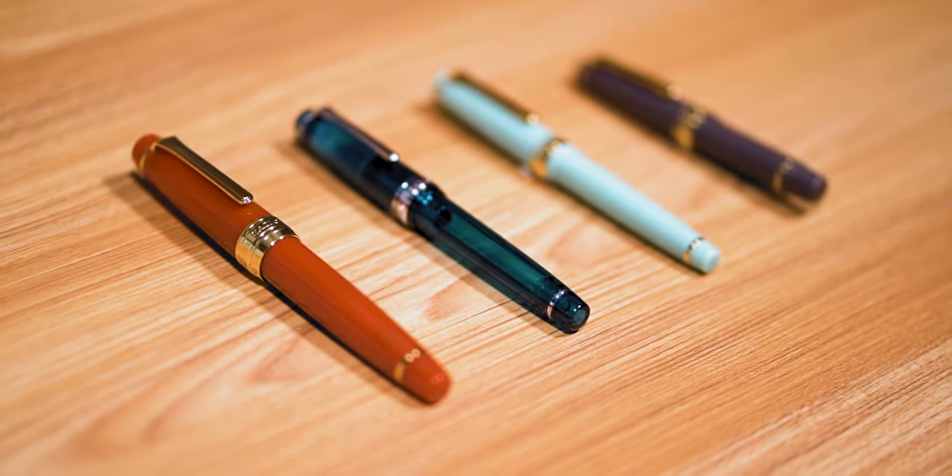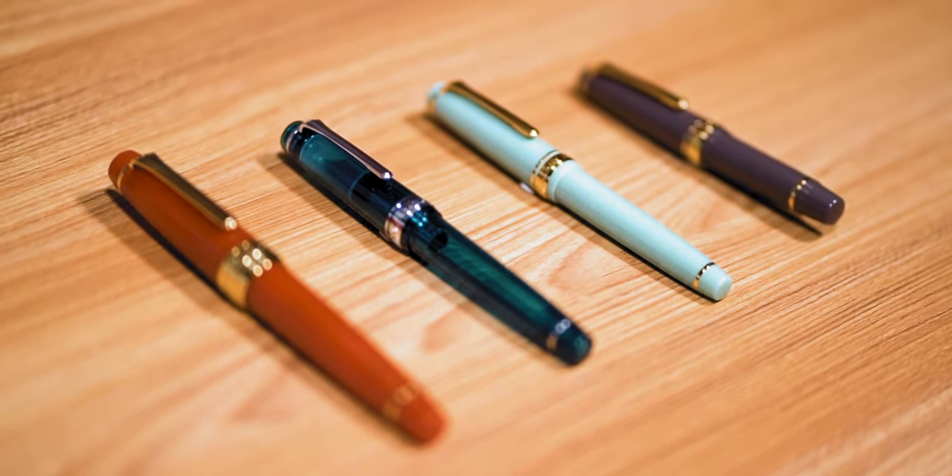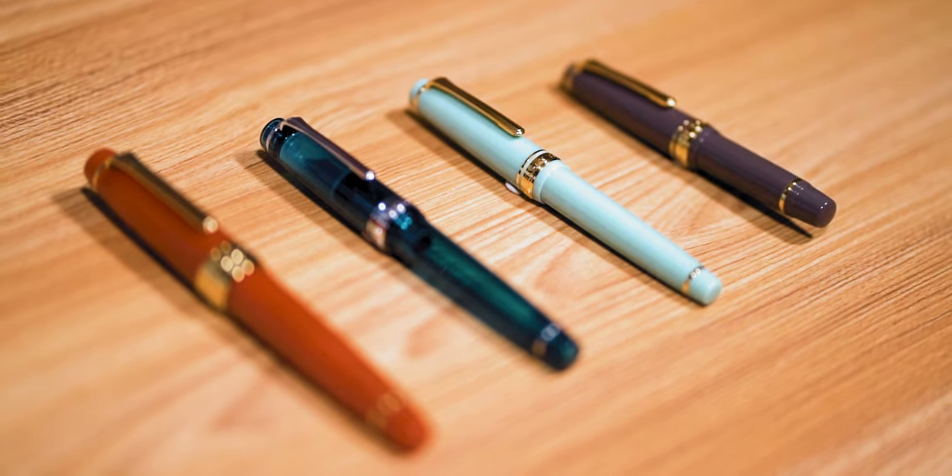Here's the Sailor Progear King of Pen fountain pen sized up against the Sailor Progear Slim Mini, Sailor Progear Slim, and Sailor Progear Regular.